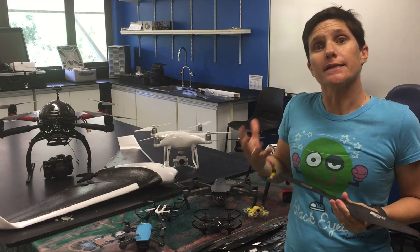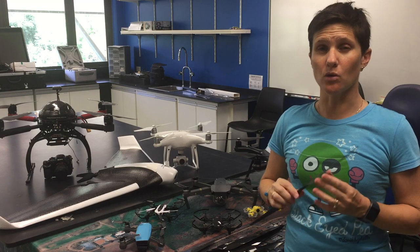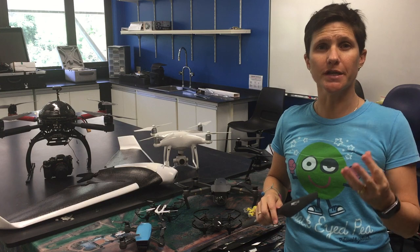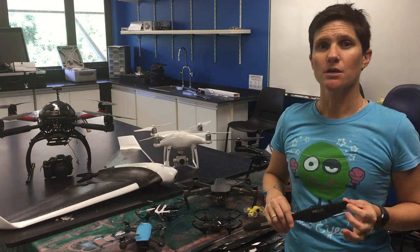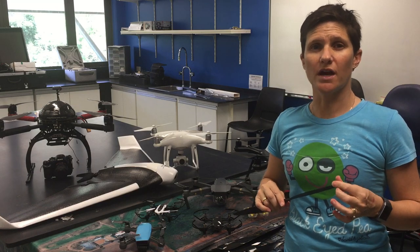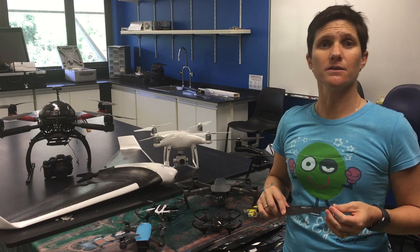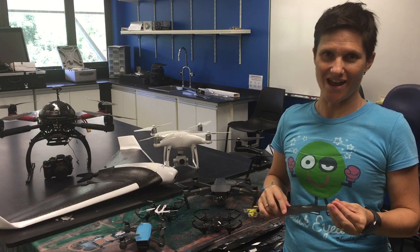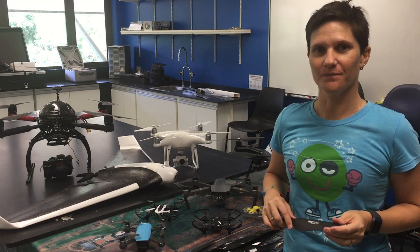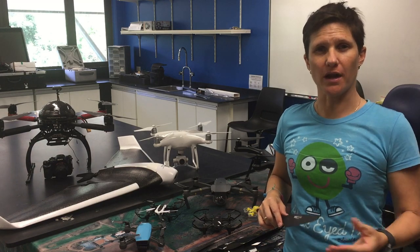It doesn't matter what drone you're flying — if you're flying one of these rotary systems, they all have propellers on them, and these propellers are rotating at hundreds of rotations per second. So what you actually have is a flying Edward Scissorhands — super fast blades slicing through the air. As long as those blades remain attached to your drone and that drone is nowhere near people or property, all is good. So when considering safety, we need to make sure that occurs.